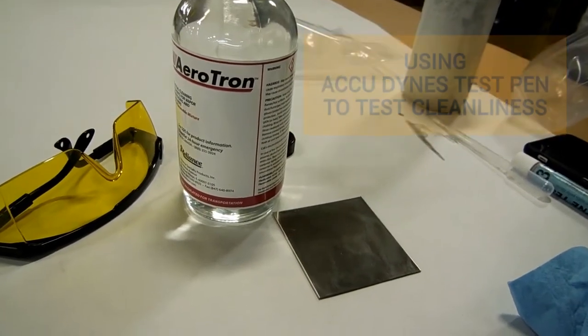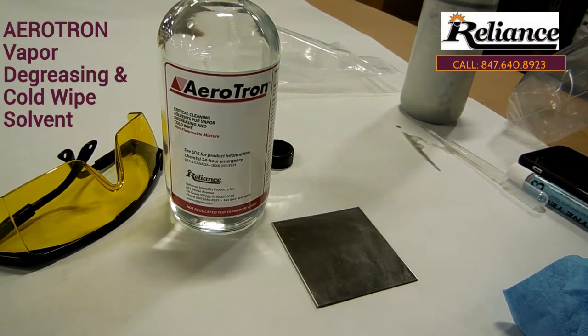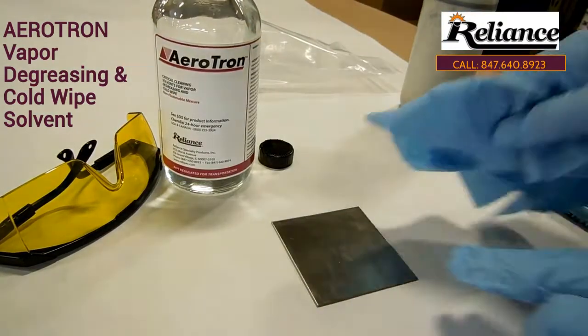This is a demonstration of Dine's cleanliness testing. It's going to use our Aerotrend solvent. I'm going to go ahead and wipe this panel to clean it up — you can see it's obviously dirty.